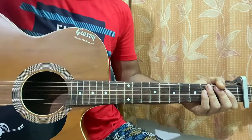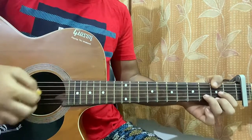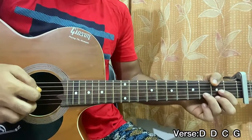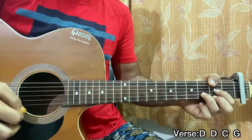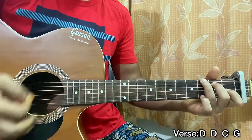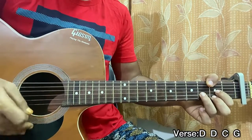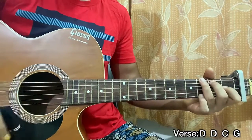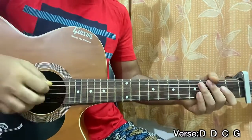Now I'm going to show you the verse. This is a basic chord progression — we play a D major chord for two bars, then C for one bar, and G for another bar. So we have D, D, C, G. Pretty simple, but let's make it a little more advanced.